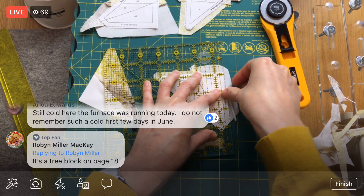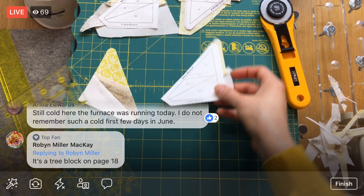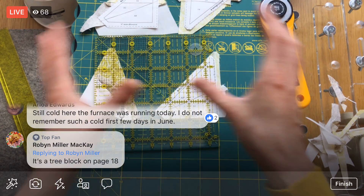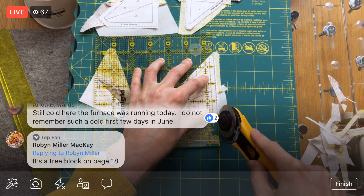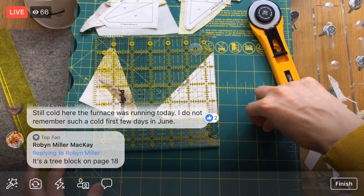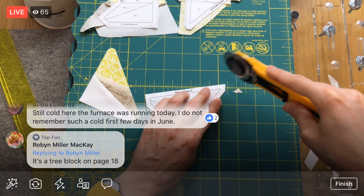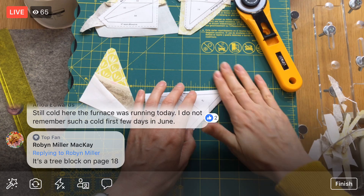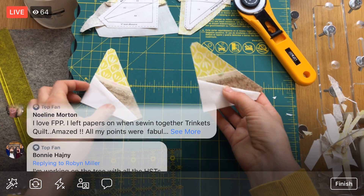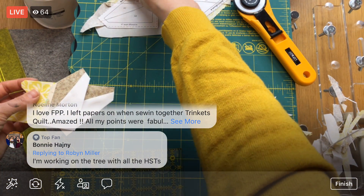But I just love foundation paper piecing — it's fun not having to measure and cut perfect fabric from the beginning with rulers and all that. I love just being able to cut these blobs and know that we are still going to have the most amazing quarter inch seam allowances and a clean, perfect, super crazy intricate-looking block. A block that you would never be able to piece without foundation paper piecing — or not very easily. The foundation paper piecing makes these intricate-looking blocks possible in a really easy way, which is pretty exciting.